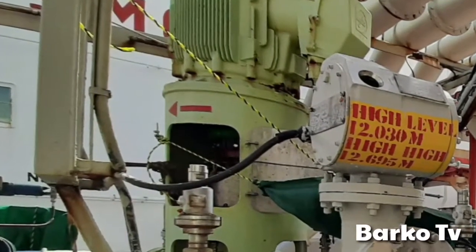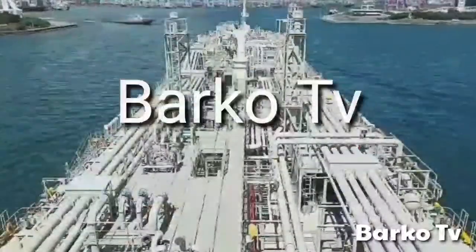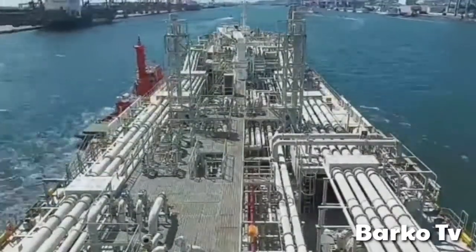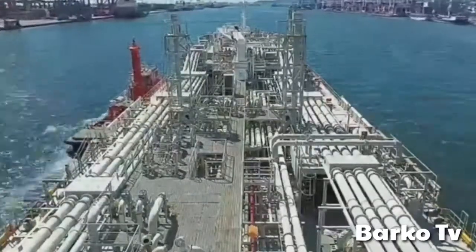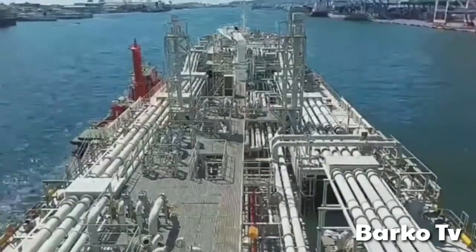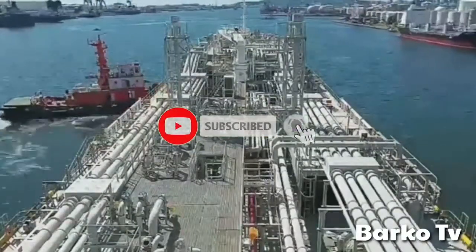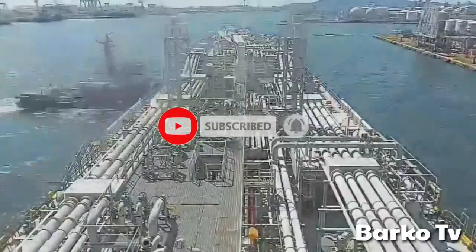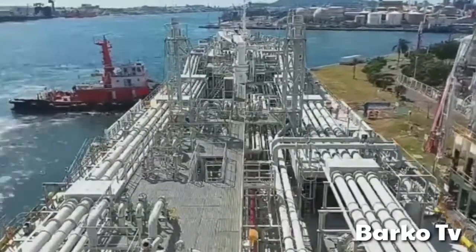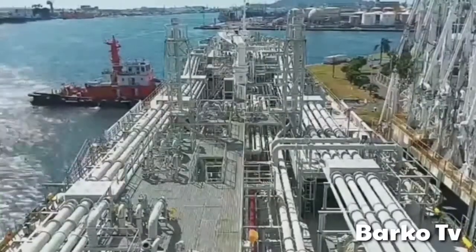Good day to all of you, welcome back to Barcode TV. Our topic for today is dip well pumps — classification for gas discharging dip well pumps. The main use for dip well pumps is to discharge our gas cargoes to shore. If you are new to our channel, please subscribe and hit the bell for more updates.